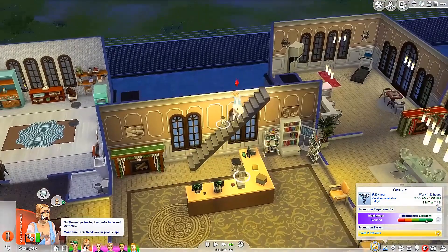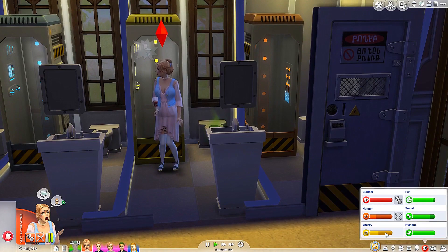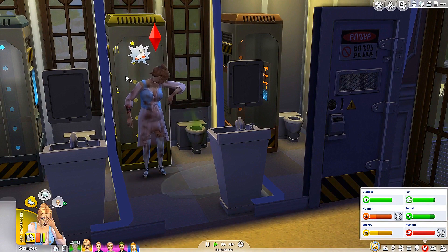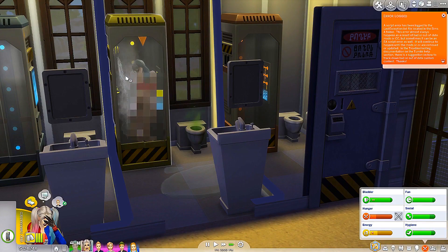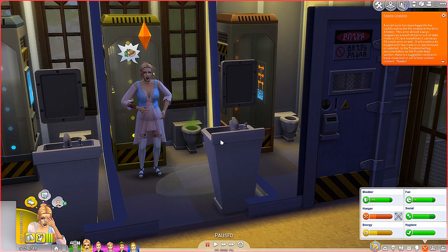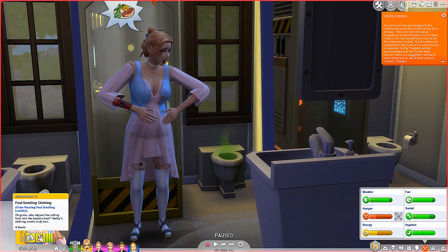So I'm very curious to see what it would look like if we actually took a shower — will she change into dirty clothes? She's very uncomfortable right now. So we're going to go ahead and see if she is smelly or not — because if she is, that would be pretty hilarious. So she is changing. Does that mean when she's done she's smelly? She made a little accident — we're going to take a second shower. I'm just wondering if this affects the way they are — will they be smelly the whole time? Trapped kitten — help the kitten! She is very embarrassed because... foul smelling clothing from wearing foul smelling laundry. Who slipped the rotting food into the laundry load? Harley's clothing smells truly foul. So that actually does affect it — you could do pranks and stuff! That is hilarious, you guys.